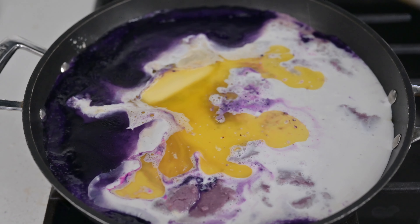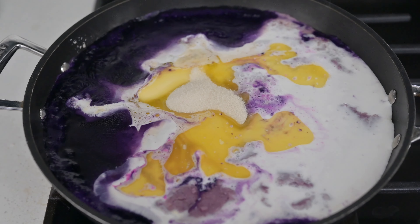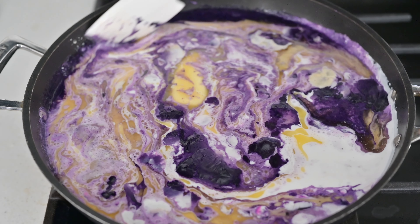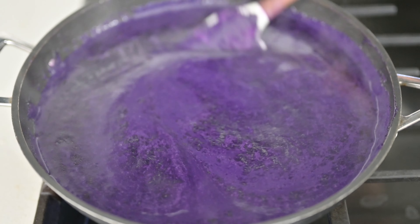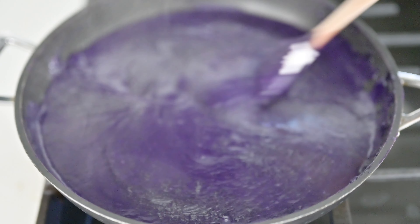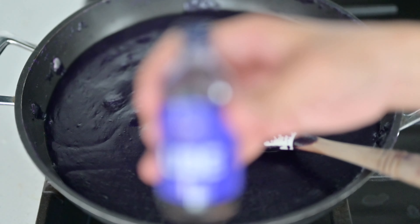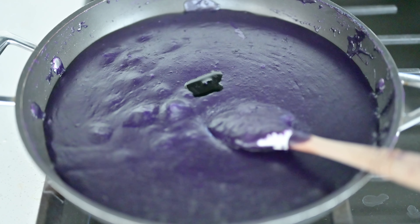It's boiling a little — time to put the heat on low and add the sugar. This requires a lot of stirring, so keep it on low heat and stir occasionally. You can see it is getting thicker, so just keep stirring on low fire. After a lot of stirring, the consistency has thickened, but it's not done yet. Let's put in the ube extract — a teaspoon, or a few drops, depending on your preference — and continue stirring.